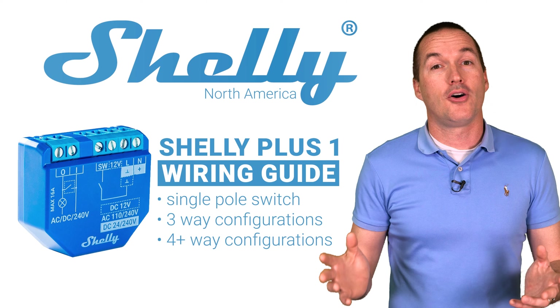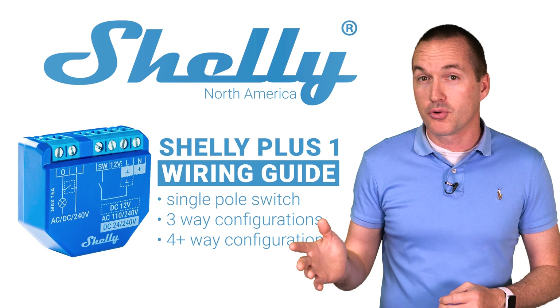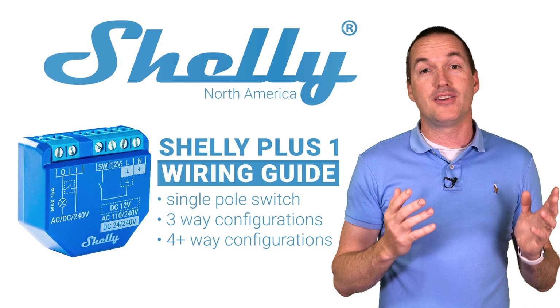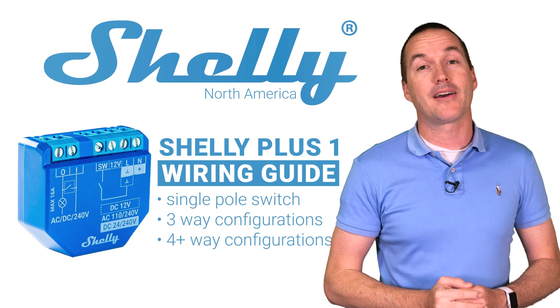I hope this video has answered all your questions regarding using the Shelly Plus 1 as a light switch in North America. If you have additional questions please consult the official Shelly documentation, ask a question via the Shelly support Facebook group, or message Shelly directly using the contact us feature on shelly.cloud.